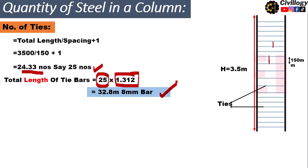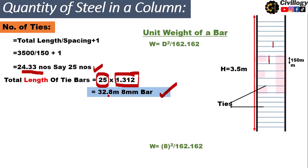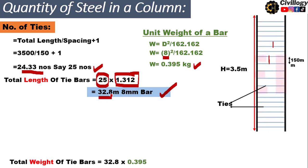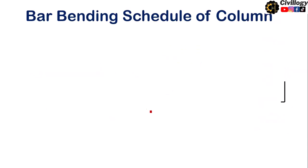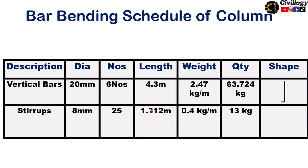To calculate the weight of tie bars, we use the same formula: d² / 162.162, with d = 8 mm. That gives 8² / 162.162, which equals 0.395 kg per meter as the unit weight of 8 millimeter bar. Multiplying the total length of 32.8 meters by 0.395, we get approximately 13 kg of 8 mm bar required to make stirrups for this column.